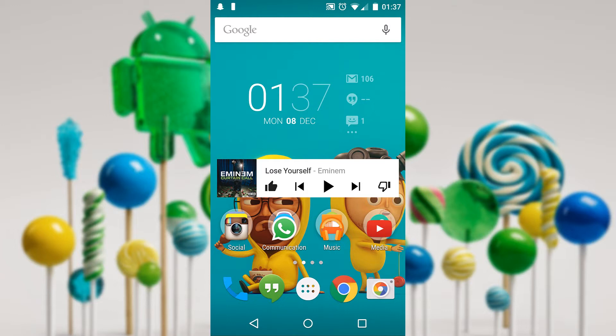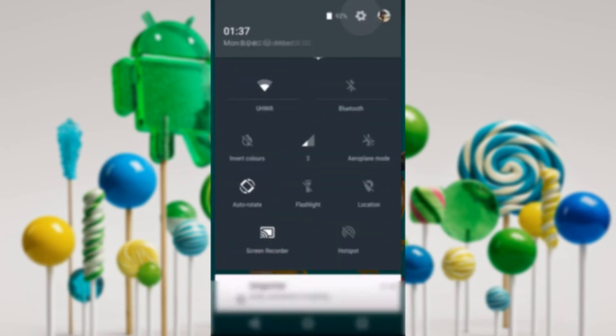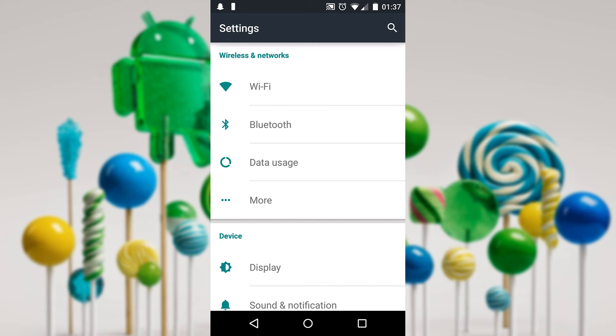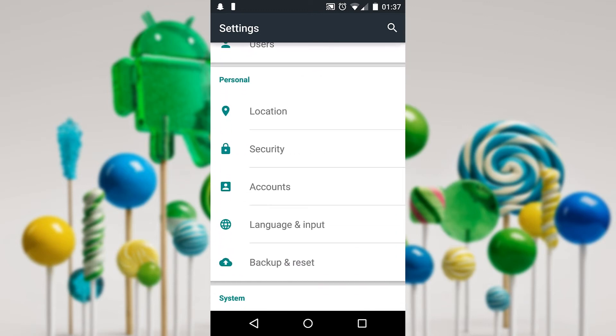First of all you want to navigate to your settings. On the Nexus 5 you just swipe down twice, then you want to go to your settings, and from there navigate to your personal section which is here. Under that you will find the Language and Input option, so click that.